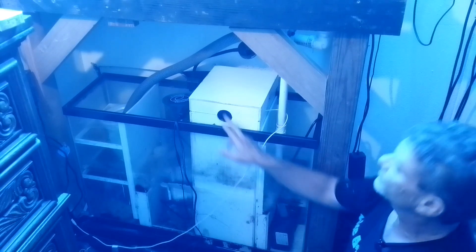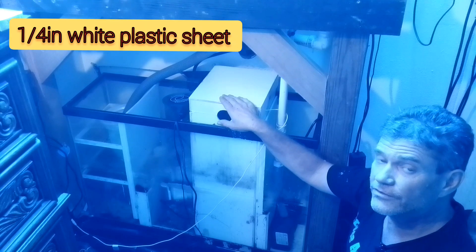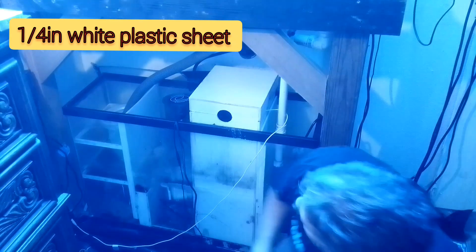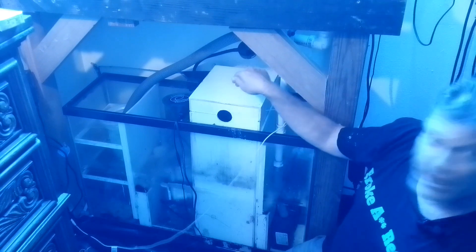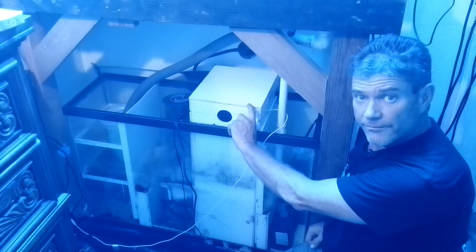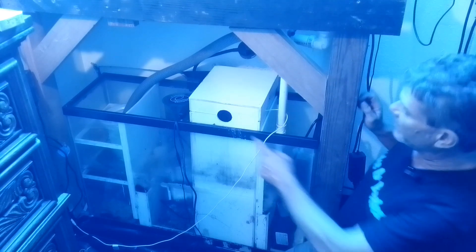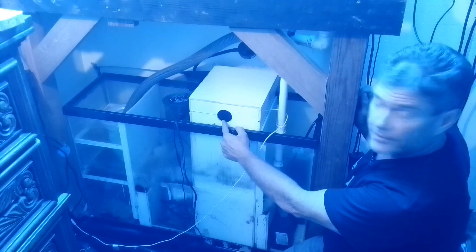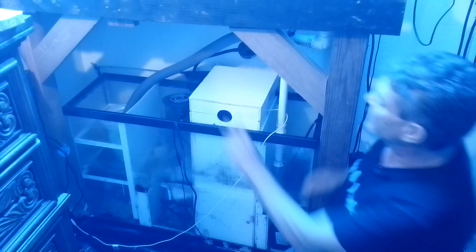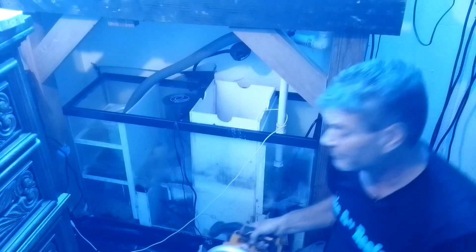Now we are going to build this. We are going to start with some quarter-inch white plastic sheeting from your local home store. You are going to cut yourself a box — whatever size you need to fit your tank — and you want it to be about four inches taller, and you will see why in just a minute. To build the box, you just use a skill saw; I am a carpenter so I use a table saw.